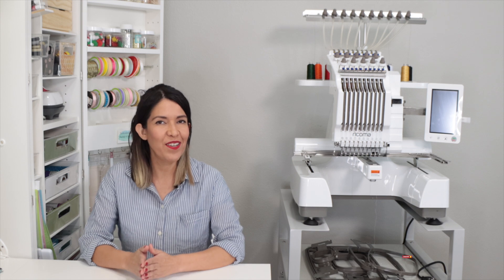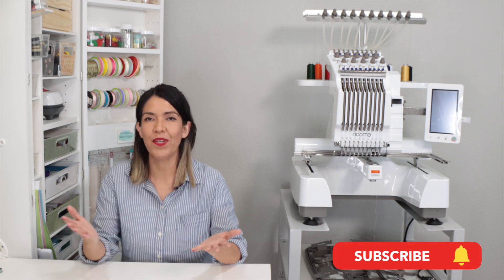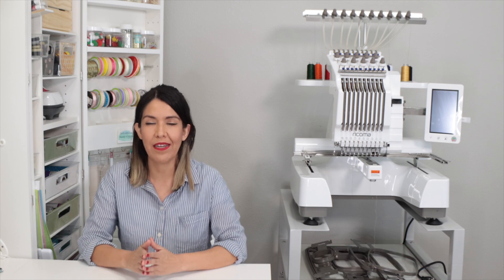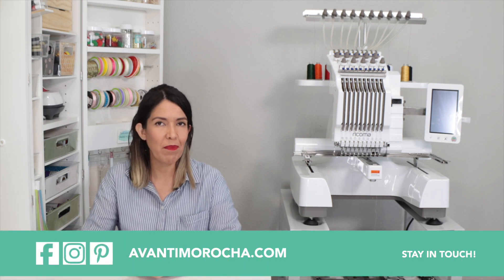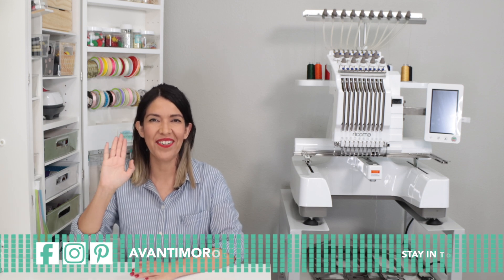Keep in mind Ricoma offers low monthly payments and zero financing for qualifying applicants. If you are new to my channel and you like what you see, hit the subscribe button and tap the notification bell so you get notified every time I release a new video. Don't forget to visit my blog, follow me on social media, like this video, and share it with your loved ones. See you soon! Ciao, ciao!